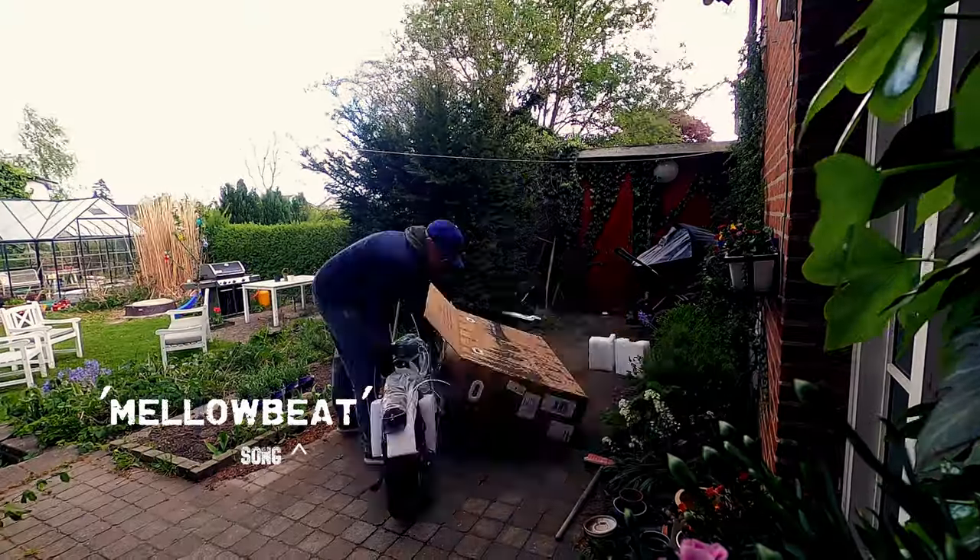Today I got a package — the postman was nice enough to bring me my new toy. I'm going to put in a small assembly video here and then let's talk.